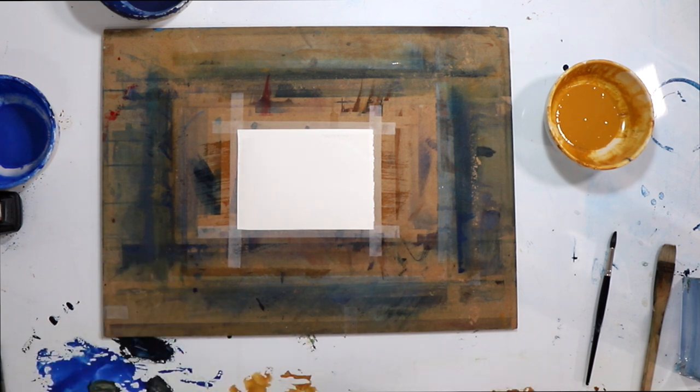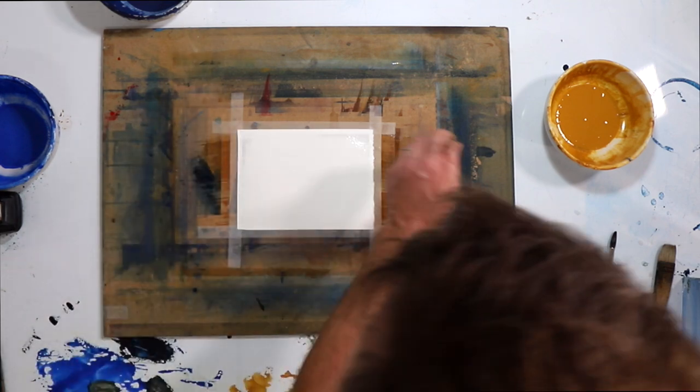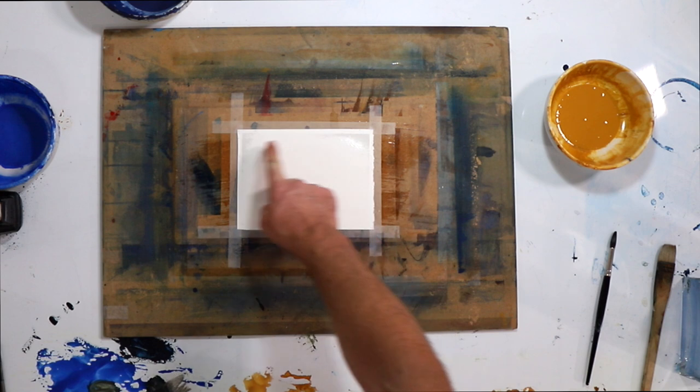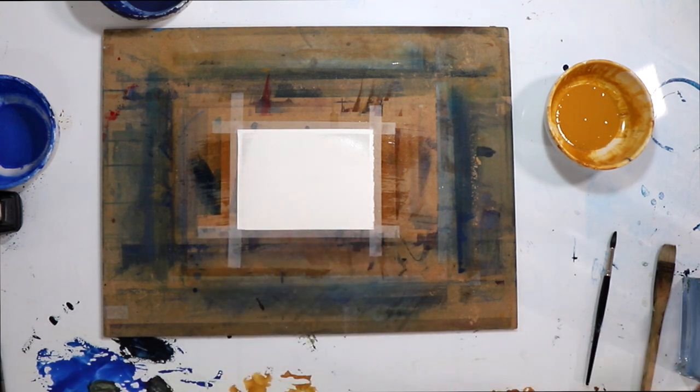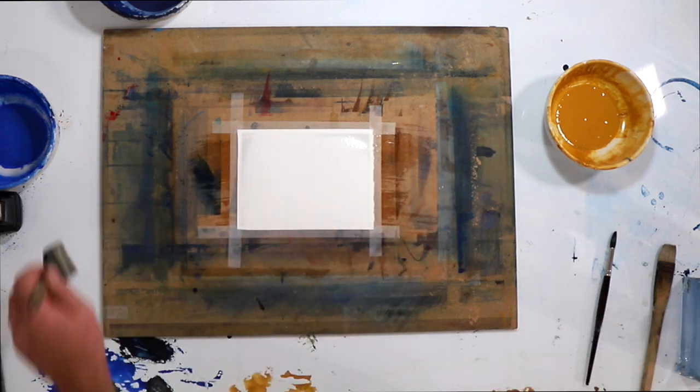So all I'm doing now is just wetting the page. This is an old piece of paper — you can see it's been a bit damaged up here, and it's absorbing differently in those spots. But that's okay because this is just an exercise, so you can use any watercolor paper you've got — you could even paint on the other side of another piece.